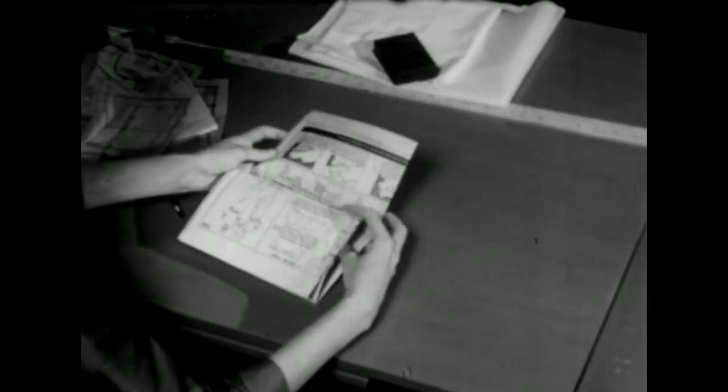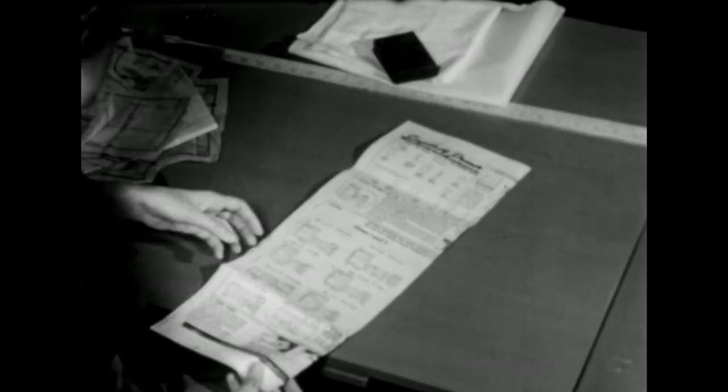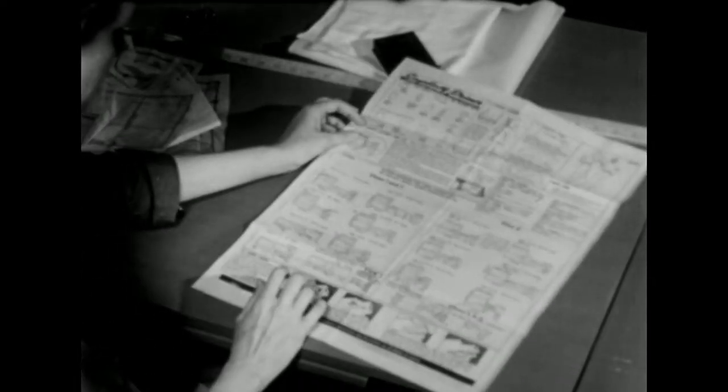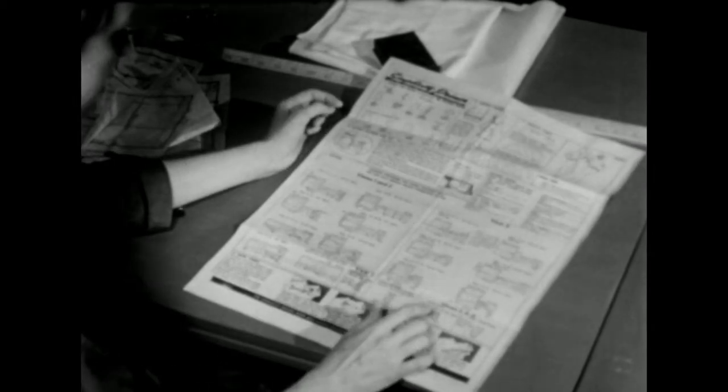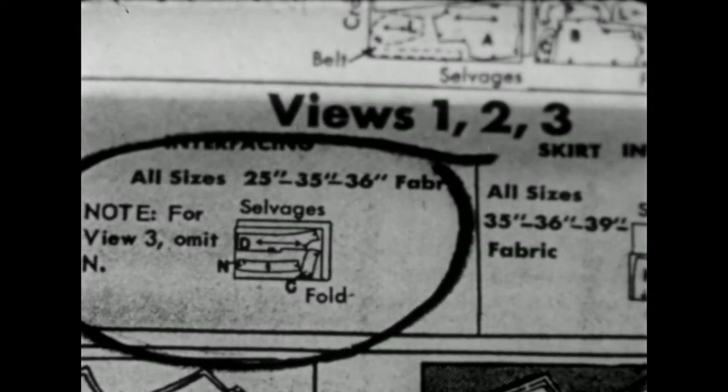Before you actually start cutting your dress, I would suggest that you review the directions sheet, for there's a wealth of material here: cutting notes, layout notes, marking. But right now let's go to the directions for cutting out the interfacing first of all.